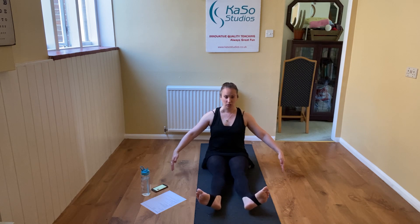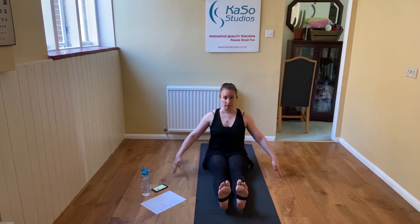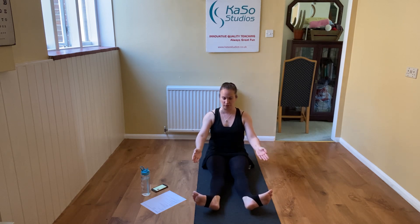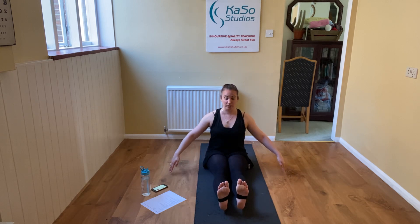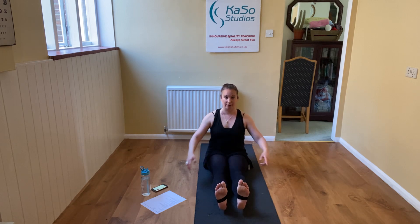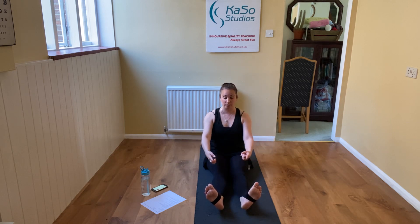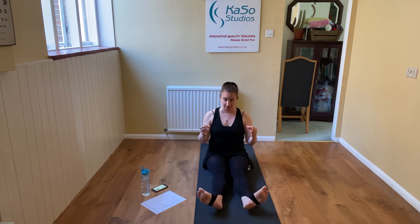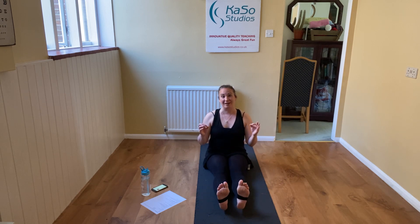As you rotate out, start contracting your gluteal muscles — rotate out, squeeze the bottom, and then come back up. Now, I'm a middle-aged mother and this is as far as I can go. Some of us have a bigger range of rotation and can rotate completely out. What's really important is that we're working from the top of the leg, from the glutes, rather than from your knees or ankles. It doesn't matter if it's a tiny rotation — as long as it's a true rotation.